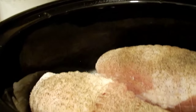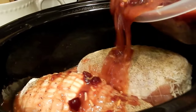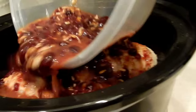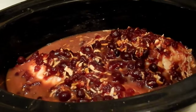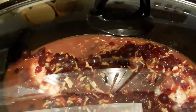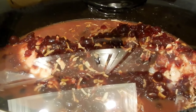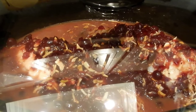You're just going to pour the mixture over your turkey. Then I'm going to move it to high and let it cook for about six to seven hours. If it's cooked before seven hours, go ahead and turn it down to low and just keep it there until you're ready to eat.